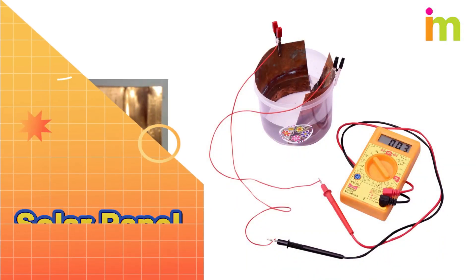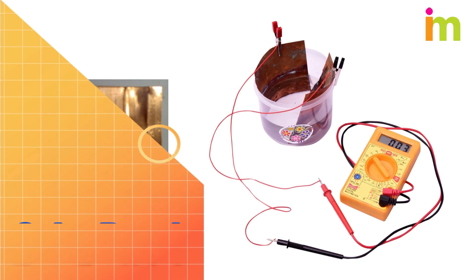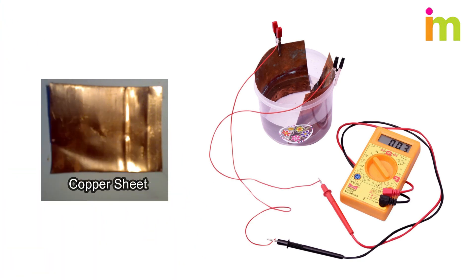In this video, we will teach you how to make a solar panel using copper sheet. This method is very cheap, and you can do this experiment at home.